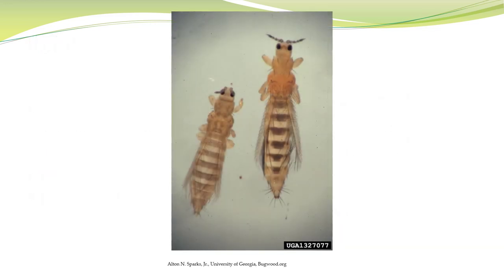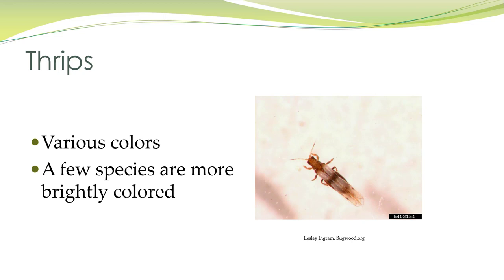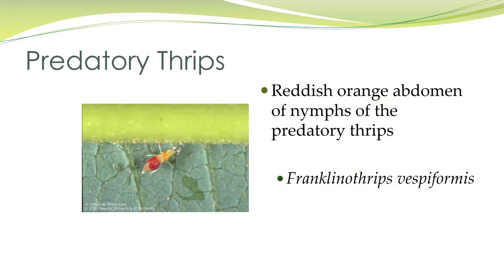Here are adults. You can see the fringes on their wings. They come in various colors; some are more brightly colored than others. This is actually a predatory thrips, and it's a nymph, so you see there are no wings, but they have a reddish-orange abdomen.